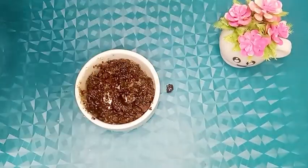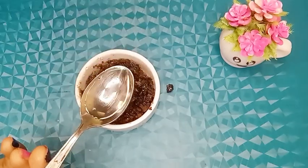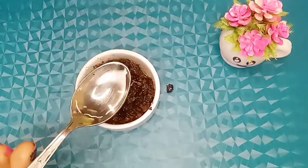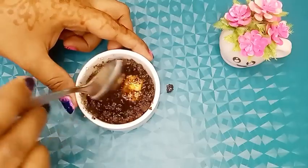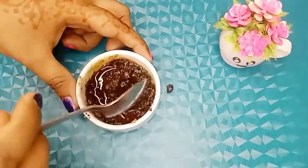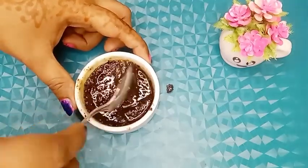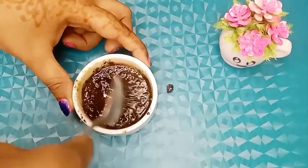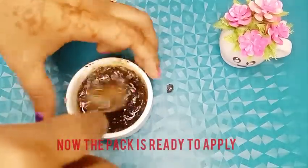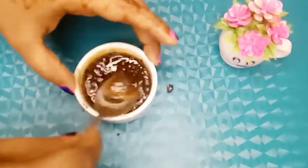Now add two teaspoons of rose water. Mix very well to make a thick paste. Now the pack is ready to apply.